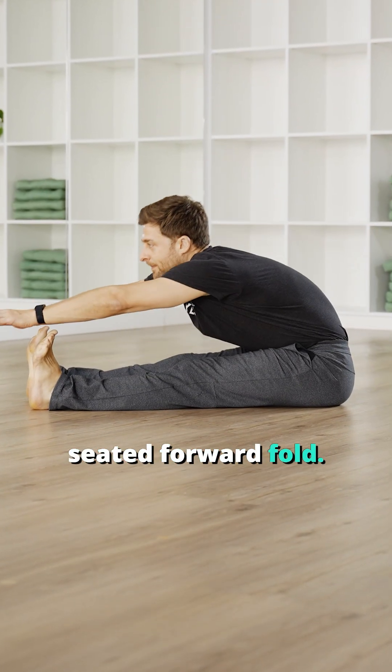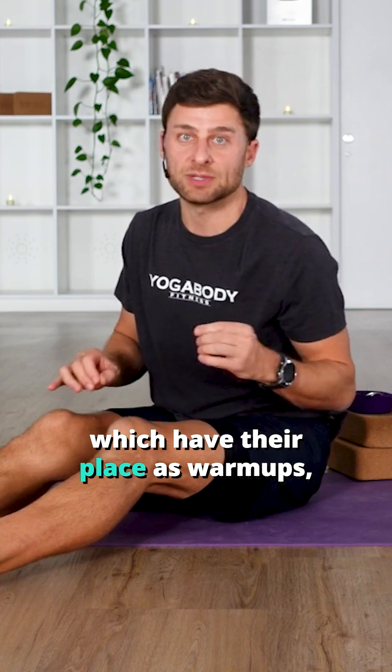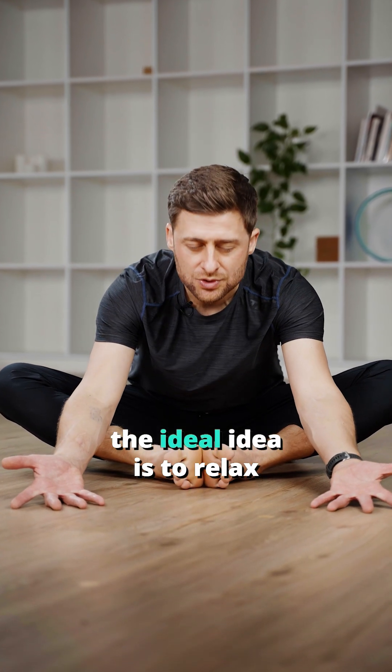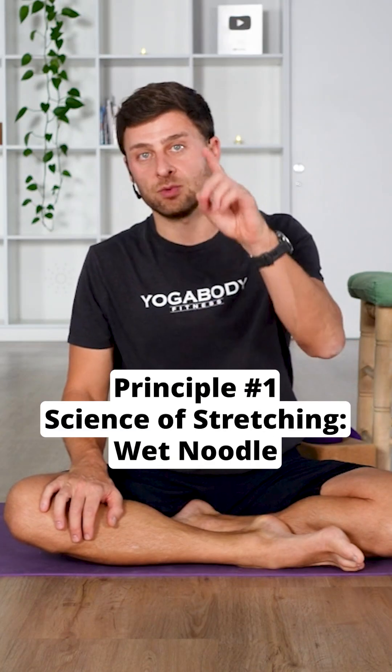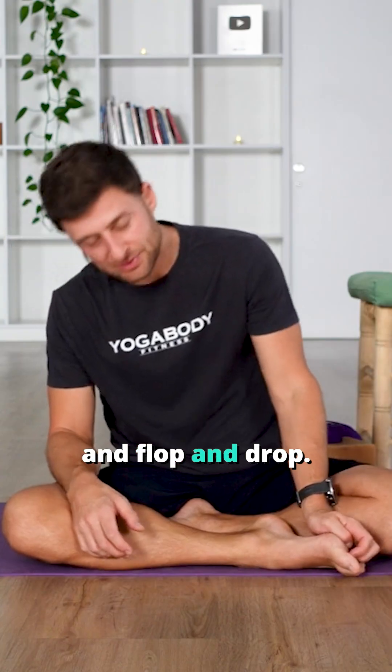Let's say you're even just doing a seated forward fold. When we're doing deep stretches — not to be confused with dynamic stretches, which have their place as warm-ups — when you're doing deep relaxation stretches, the ideal idea is to relax as much as you can. We call this principle number one of science of stretching: wet noodle. Imagine your body like an overcooked spaghetti noodle and flop and drop.